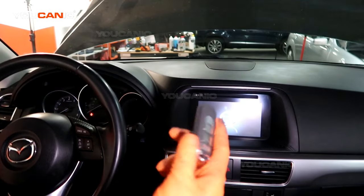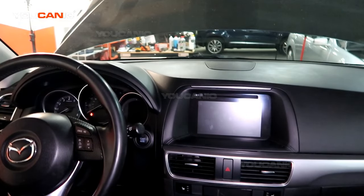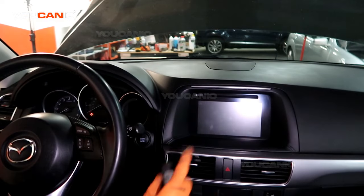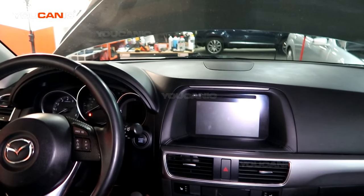You will have to do that until you replace the key fob battery. But that's how you'd use your key fob to start your vehicle if it doesn't recognize it because the battery is dead. Thanks for watching — where you can be the mechanic.